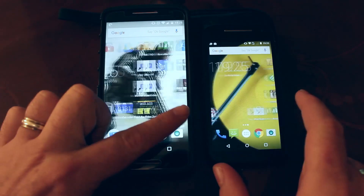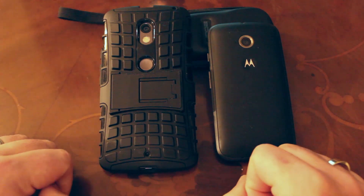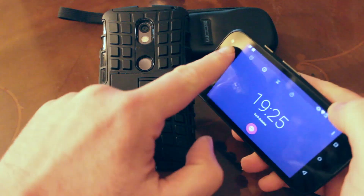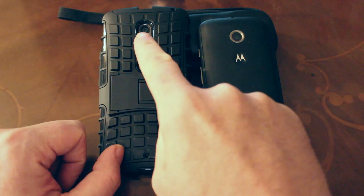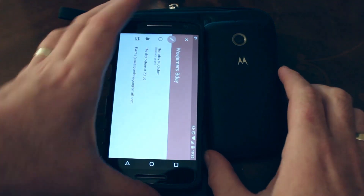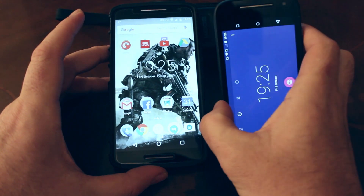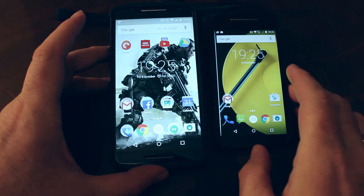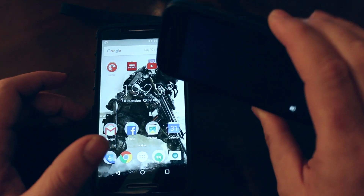Let's talk about cameras, front and back. This is perhaps another unfair comparison, with the Moto E sporting a 5 megapixel main camera with no flash and a measly VGA camera — that's 640x480 — on the front. The Moto X Play has a 21 megapixel main camera with flash and a 5 megapixel selfie camera, both capable of shooting 1080p HD video. Both main cameras perform well in sunny conditions, with the Moto X Play giving very good results for a phone, and I was particularly impressed with the video. The Moto E takes perfectly acceptable snaps with its main camera in good light, but the selfie camera is pretty poor.